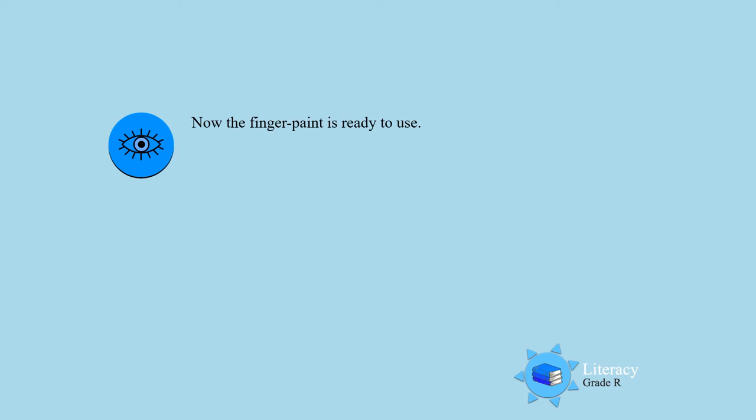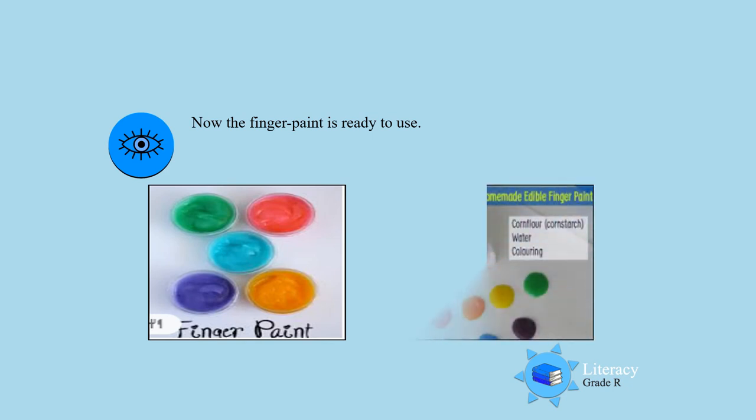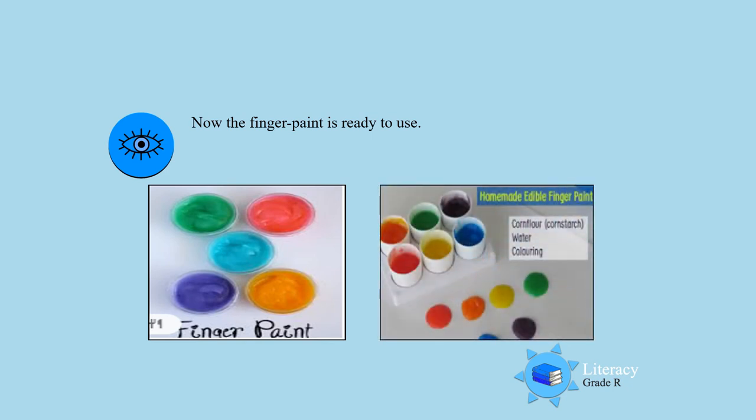Let's look at the finger paint you guys made today. Yes, look at those beautiful colors. And if you made the edible paint you can also taste it. Well done.